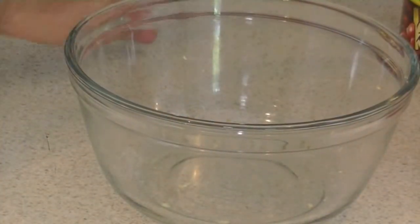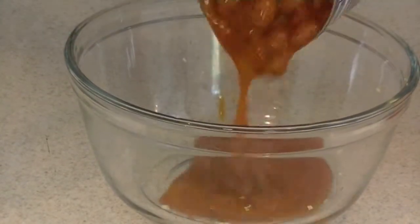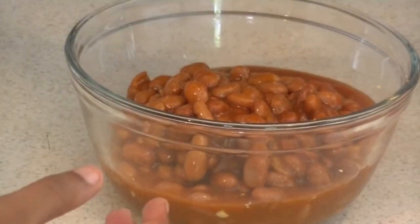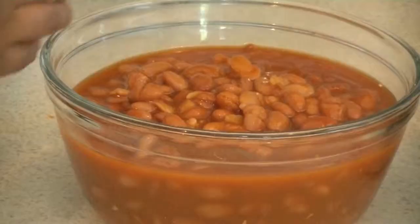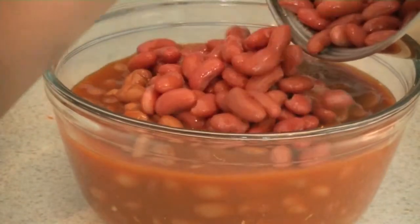So while our butternut squash, onions, and garlic are simmering, we're going to go ahead and add in our beans. We're using pinto beans, and they're already in a chili sauce, so we're going to add that in. We're also adding in some kidney beans as well with the pinto beans.